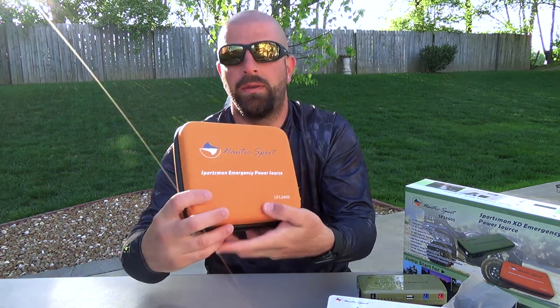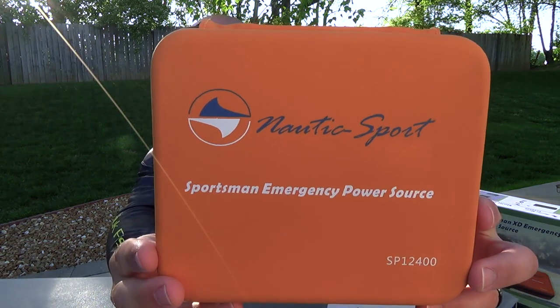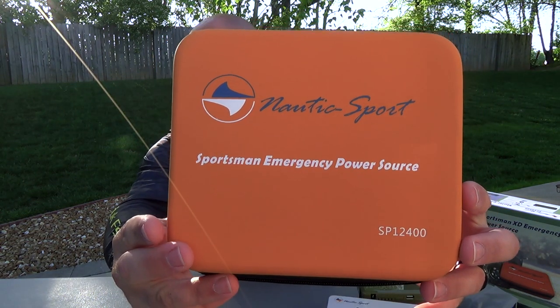It all comes in a waterproof case as well. Pretty slick. Guys, I'll leave some more info down below where you can pick them up, how much they cost, and all that. If you spend your days on the water or in the woods, stay charged with Nautic Sport. Hope you guys enjoyed the video. If you did, give me a thumbs up. Thanks for watching, guys, and we'll talk to you soon.